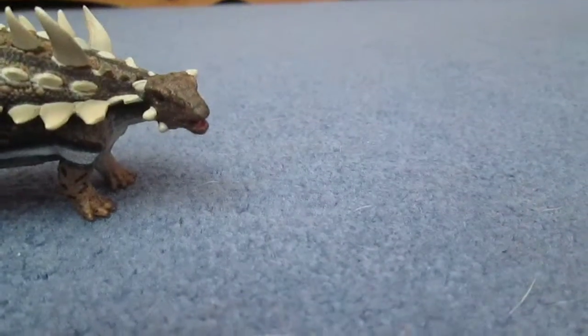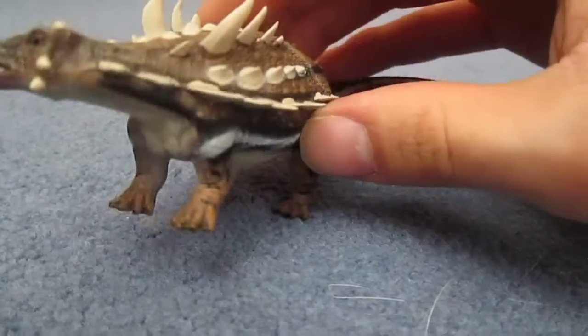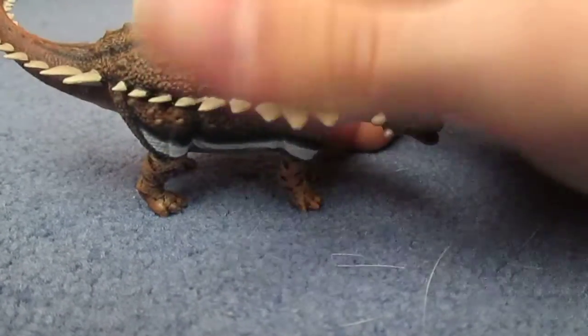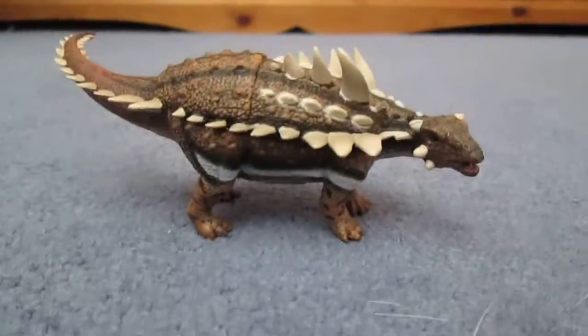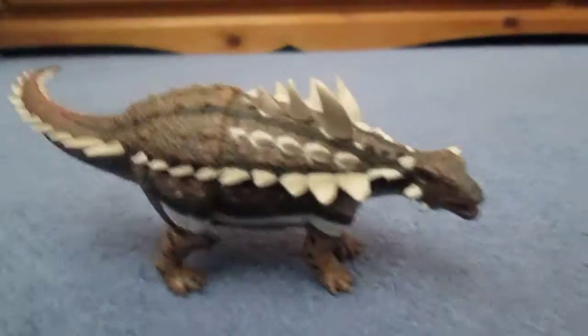So yeah, this is just a quick review. This Gastonia is a very nice addition to the Collector range, and I hope they do another Ankylosaur because we don't often see Gastonia being made. I know that Battat are also bringing out a Gastonia soon, so maybe these two could go well together like a little pair.